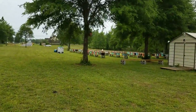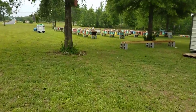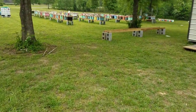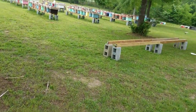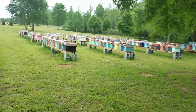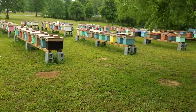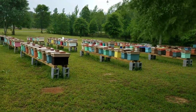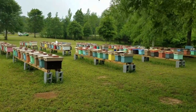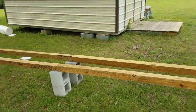I just wanted to show everybody, if you want to make some stands like this, these things are very simple and easy to make. They haven't budged — they've not even moved the slightest bit. These are quick and easy to put up.